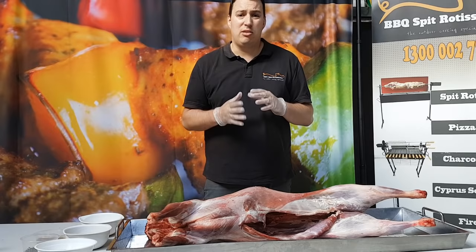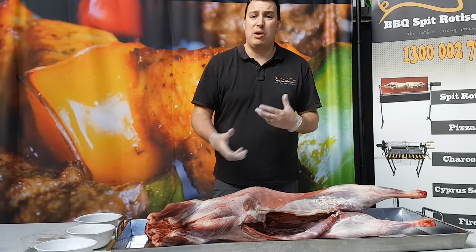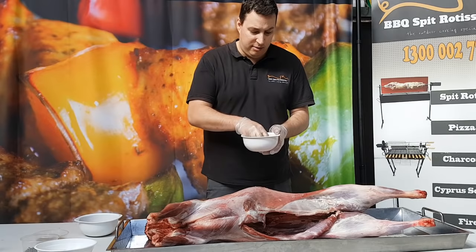We've got a mixture of dry ingredients: some oregano, some cumin, salt, black pepper — a bit of a mix of things. We're going to rub that on the outside of the animal and also on the inside. Then we're going to move to some wet ingredients like our onion and garlic.